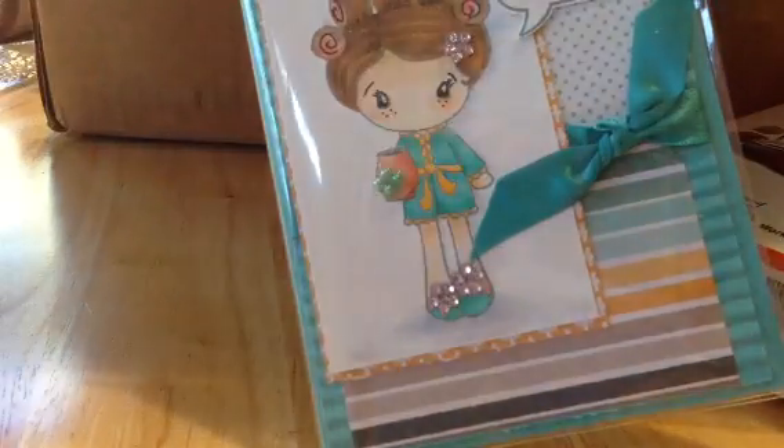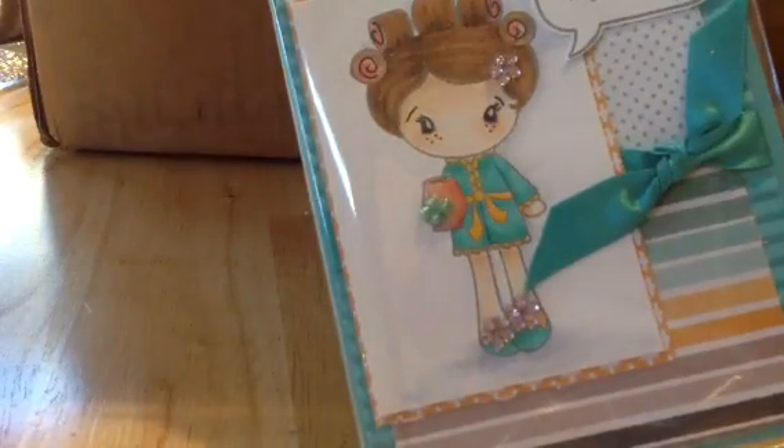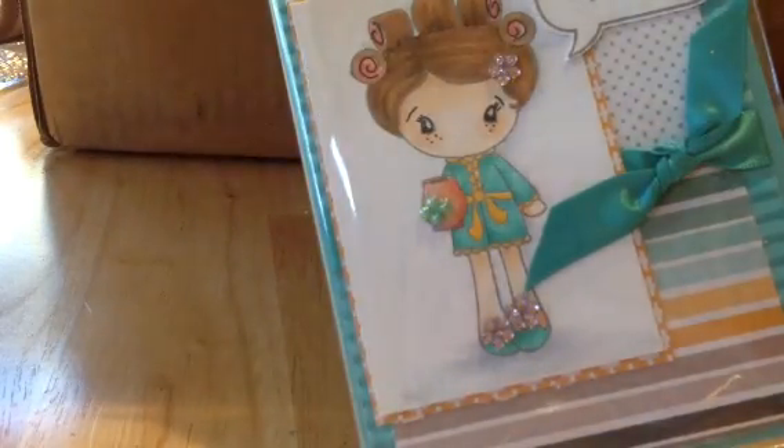So a bunch of these cards. She said she saw that I'm making a lot of card process videos and she thought she would send me some. Oh my goodness, Vicky! Look at all of it — it's like filled up.